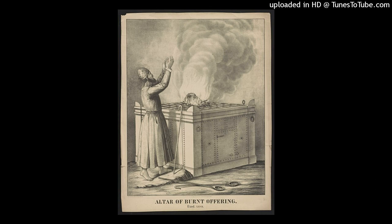The width of the court on the east side shall be fifty cubits. The hangings on the one side of the gate shall be fifteen cubits, with their three pillars and their three sockets. And on the other side shall be hangings of fifteen cubits, with their three pillars and their three sockets. For the gate of the court there shall be a screen twenty cubits long, woven of blue, purple, and scarlet thread, fine woven linen, made by a weaver, with four pillars and four sockets. All the pillars around the court shall have bands of silver, their hooks shall be of silver, and their sockets of bronze.